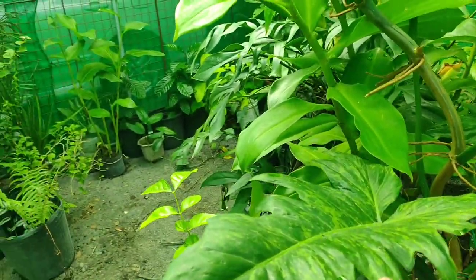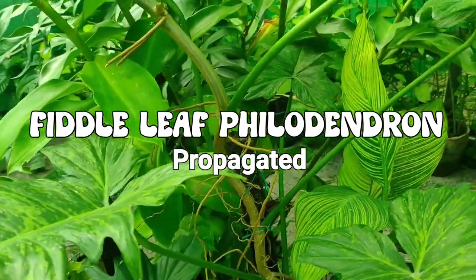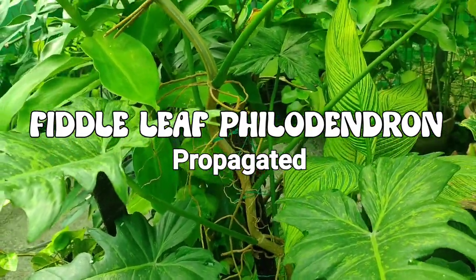Hey, how are you? So I'm here right now in my plant nursery which we put up with my cousin Emily a month ago.